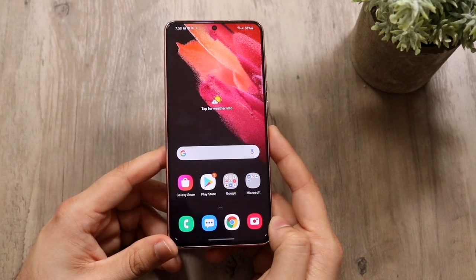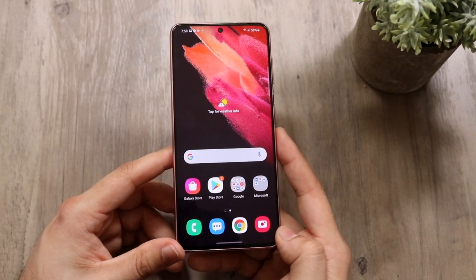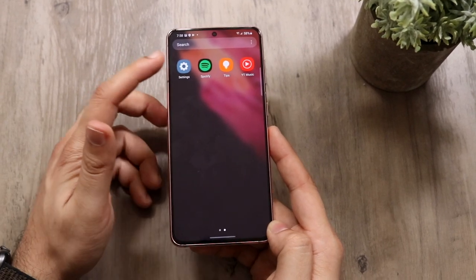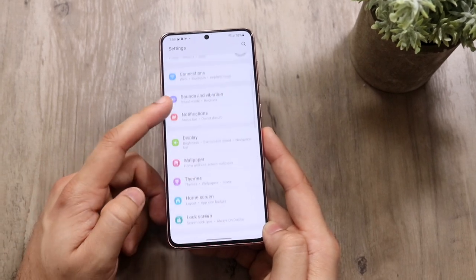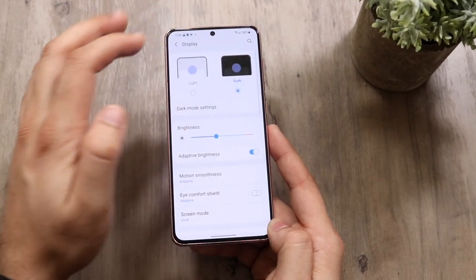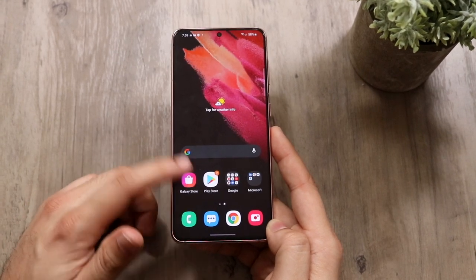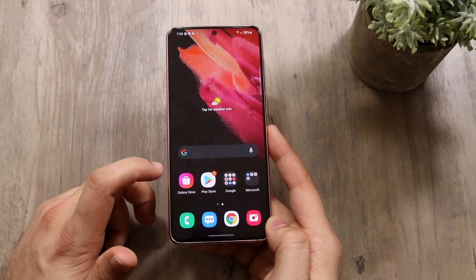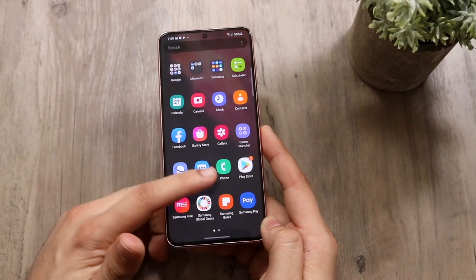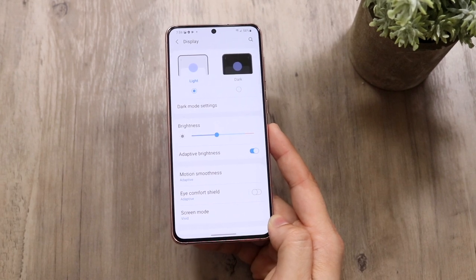The next thing is how to put your phone in dark mode. This is something I always prefer, and if you're a beginner it can actually save some battery life on your device too — so it's a no-brainer. Swipe up, get into Settings, scroll down to Display, and click on it. At the top you'll get Light Mode or Dark Mode — click Dark Mode and the whole phone becomes dark, changing the entire UI including the control center.